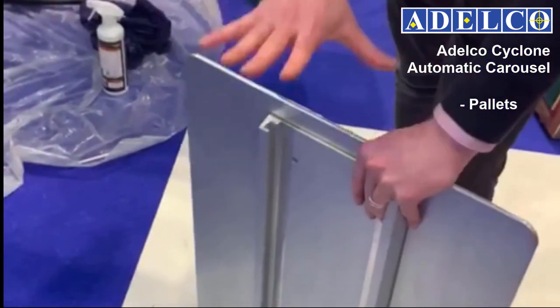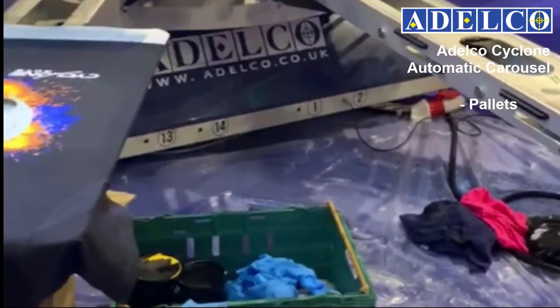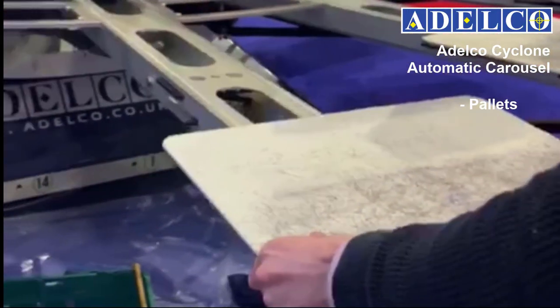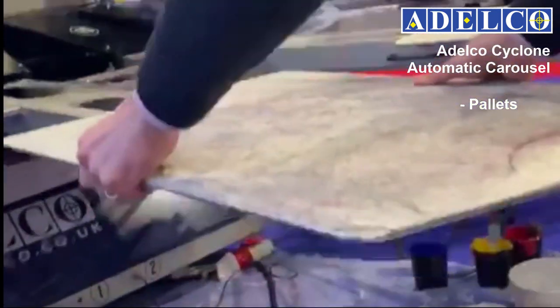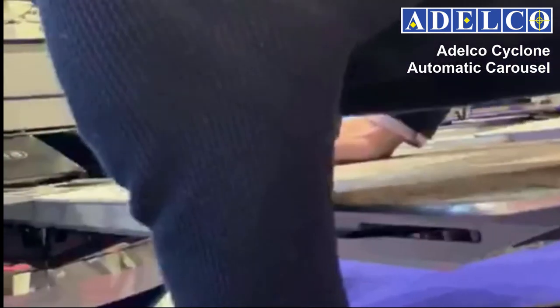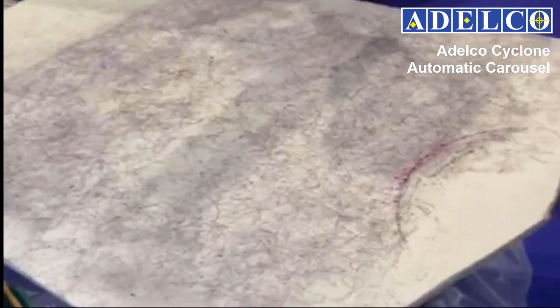The pallets slide back onto the pallet arm, positioned using the printed scale provided on the arm, and lock into place easily using the same quick lock levers. The pallet arms are machined with a smooth load angle to ensure garments of all types can be easily loaded quickly and without any snagging.